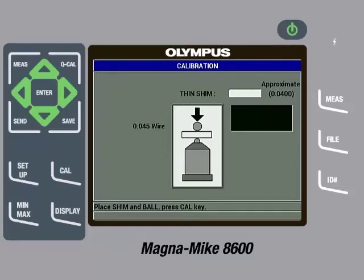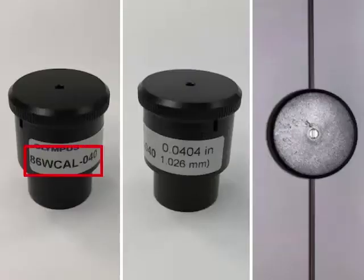The gauge will then ask for a thin shim and call out an approximate thickness. The thin shim called out for the wire target being used is 0.0400, or if you are using metric units, it would be 1.016. The English units of approximate thickness being called out for the thin shim corresponds to a part number in the calibration kit. So the next step is to find the 86WCAL-040 reference standard. The reference standards include a shim made either of brass or aluminum that is a particular thickness. The actual thickness of the shim is printed on the reference standard in English and metric units. It is very important to enter the actual thickness of the shim and not the approximate thickness that is being called out by the instrument. In this case, the thickness printed is 0.0404 inches or 1.026 millimeters.